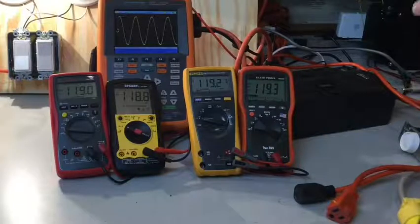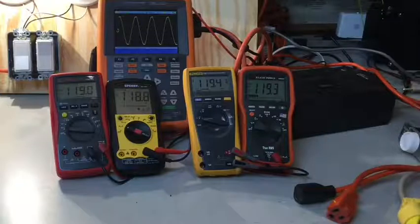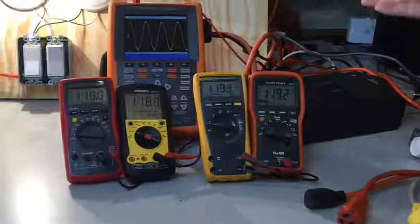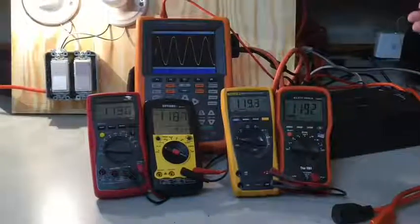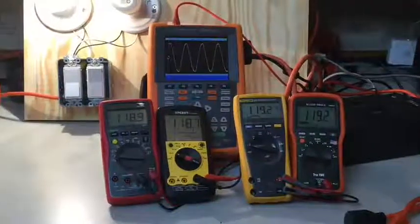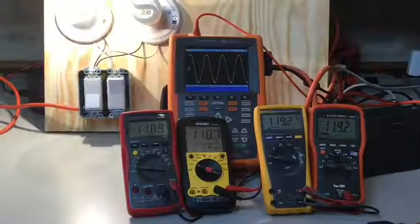If you're looking at a manufacturer who has an RMS meter and then the same meter in a true RMS version, you're usually looking at thirty to fifty dollars more. So is it worth it for that kind of accuracy at that price differential? It really comes down to what you're measuring and whether or not you're going to be seeing waveforms that are different than a pure sine wave.